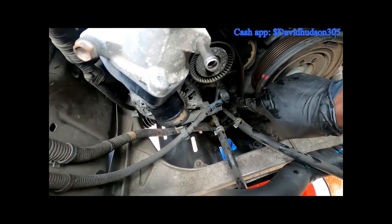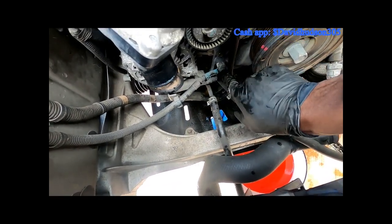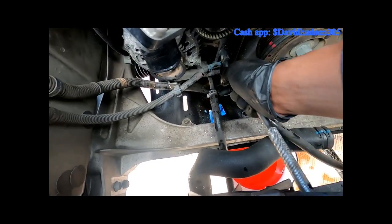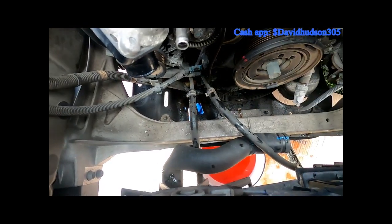There's also a ground wire here — you can see it runs from here to here — looks to be about a 12 millimeter, and yes it is. So we're going to go ahead and remove that ground wire as well.